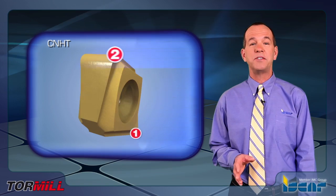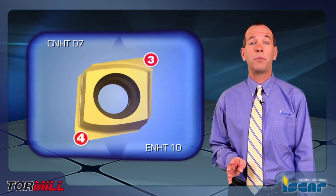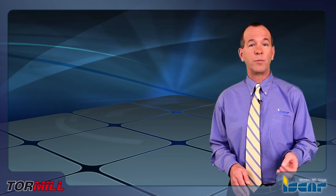The inserts CNHT07 and ENHT10 have four cutting edges and are peripherally ground. This provides a tool with a high level of insert cutting edge repeatability.